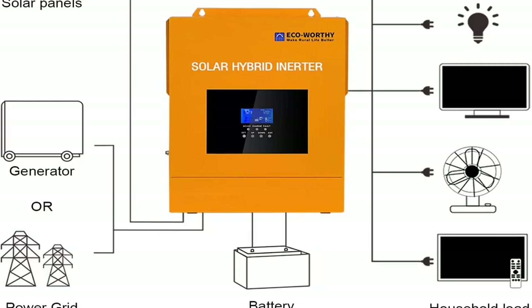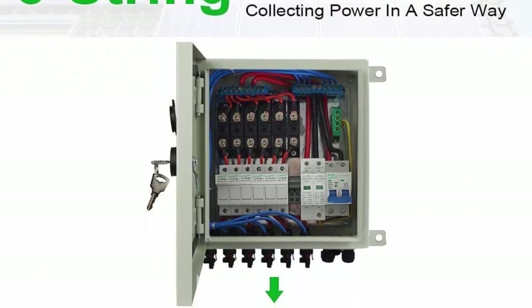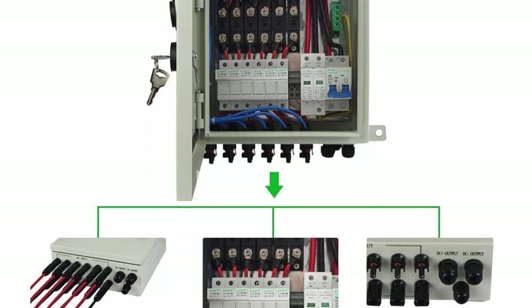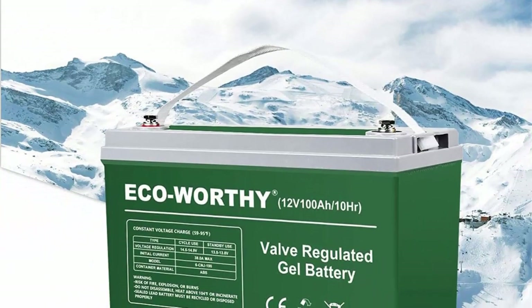The combiner box offers safety protection with an NA fuse for each string, anti-backflow diodes, and lightning protection. Six independent terminals make you get rid of the complex tangled troubles of the connection, so that your installation is more easy and convenient.